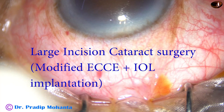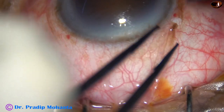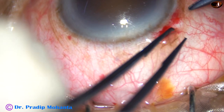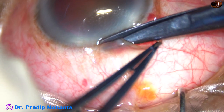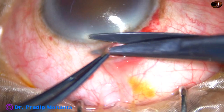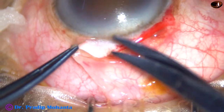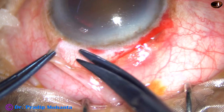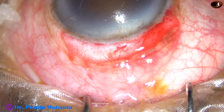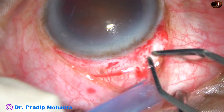This is a large incision cataract surgery. You can call it modified ECCE with IOL implantation. This is for a very hard cataract. I operated the other eye a few days back and I found a lot of corneal edema and I felt very bad. Phacoemulsification with foldable intraocular lens implantation was done for the other eye. And for this eye, I have decided to do this ECCE so that I can cause minimal insult to the corneal endothelium.